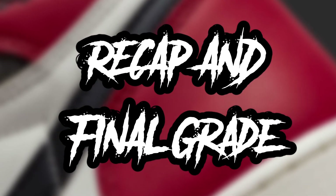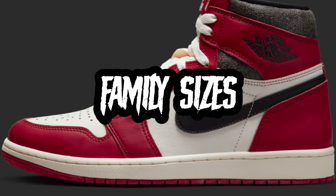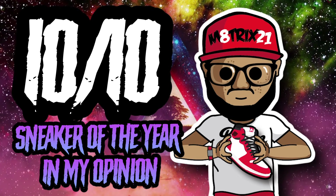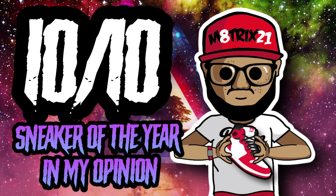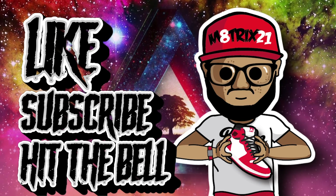Last but not least, the recap and final grade. These release November 19th, 2022 for $180 on the Sneakers app and select retailers. Available in family sizes, so get them for the whole family if you can — but they're going to go quick. I give these a 10 out of 10, sneaker of the year in my opinion. I don't give out a 10 out of 10 often, but I love Chicago Ones and this is a really dope iteration. I want at least two pairs. That's all I got — make sure to like, subscribe, and hit the notification bell. This is your boy Matrix 21, peace!